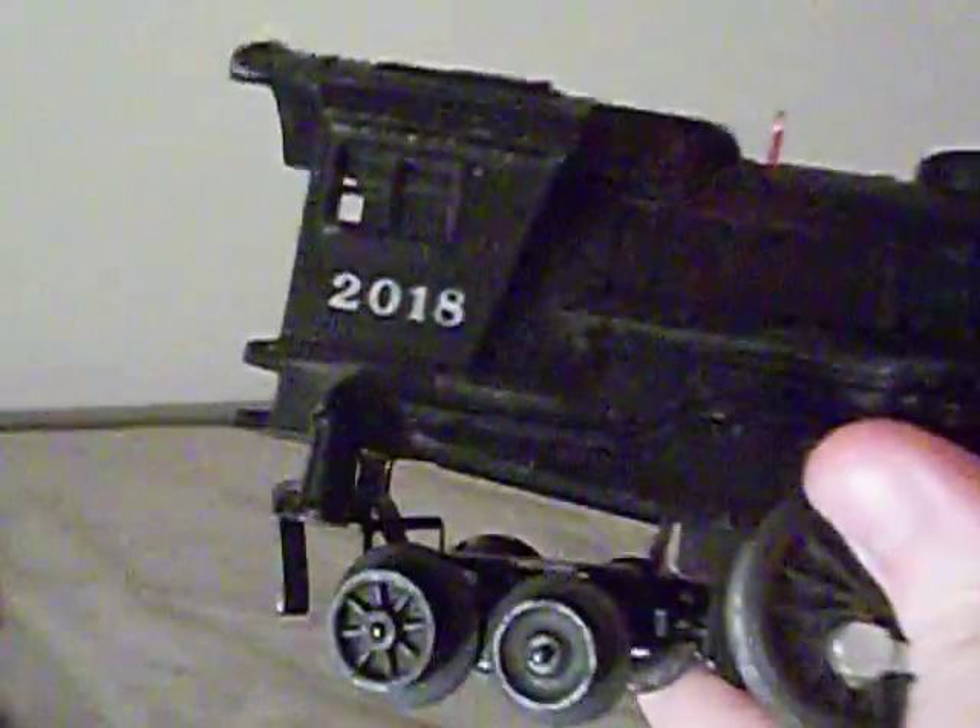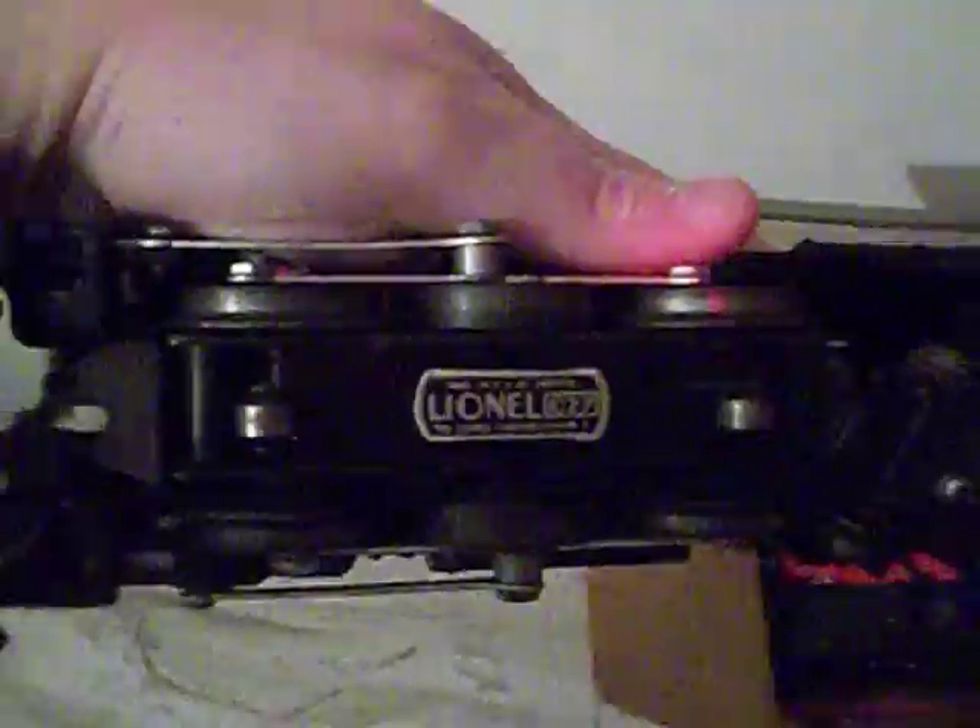Let me zoom in so you can see some of the detail on this thing. It says 2018 on the cab, and it's actually rubber-stamped on there. There's the back of the cab. Here's the money shot — 'Made in U.S. of America, Lionel 027, Lionel Corporation.' Here's the money shot of the engine right here. If you can tell, one of the little jewel markers has been bent — it's been smooshed out and dented. The other one's still in there, but that's what gives the engine its character.